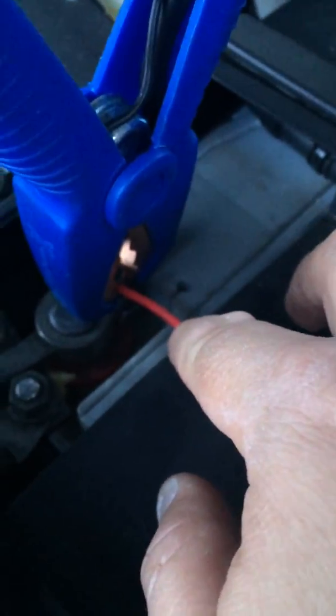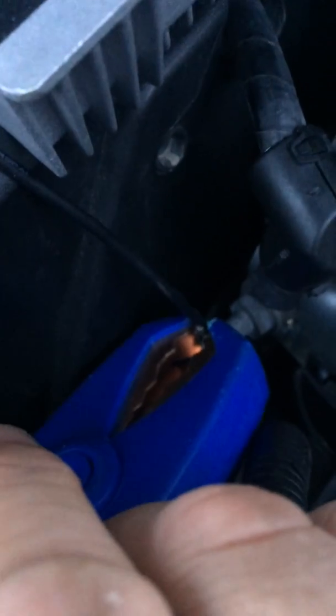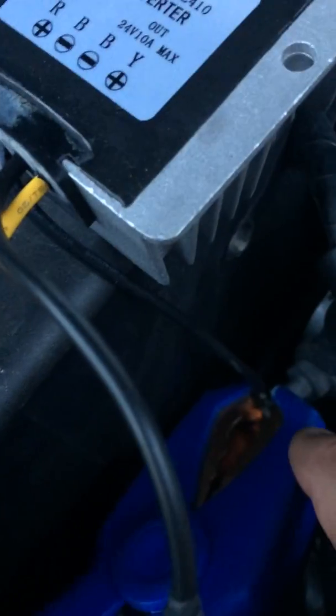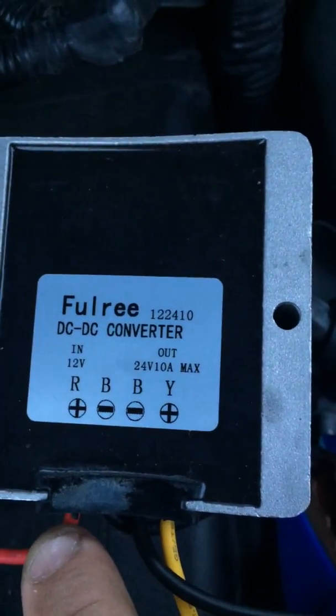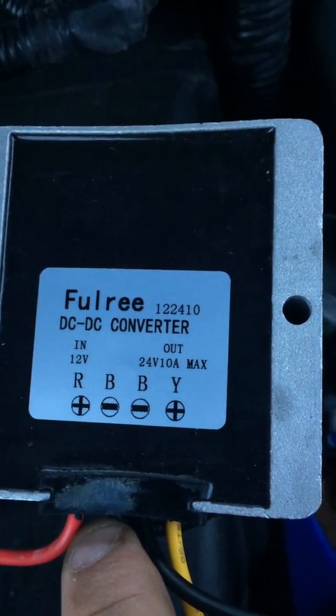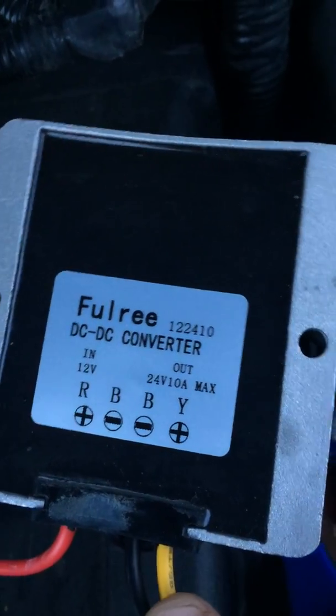This will be the positive and the one underneath is the negative. I didn't have any clips so I used my jump starter cables to hold them in place. As you can see: red — 12 volts in; black — 12 volts in; black — 24 volts out; yellow — 24 volts out.